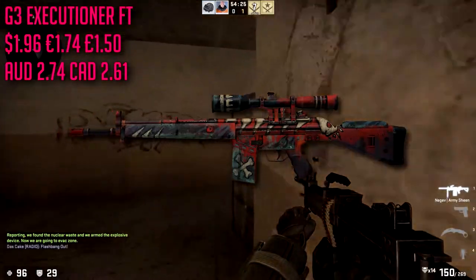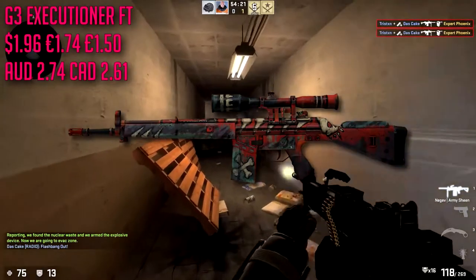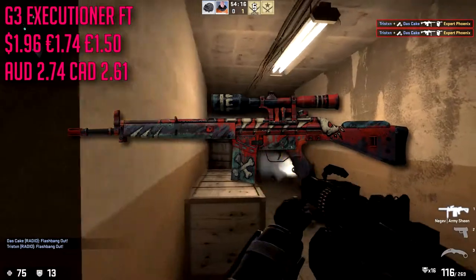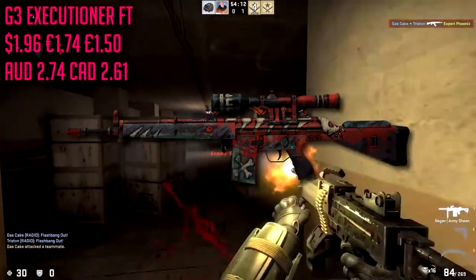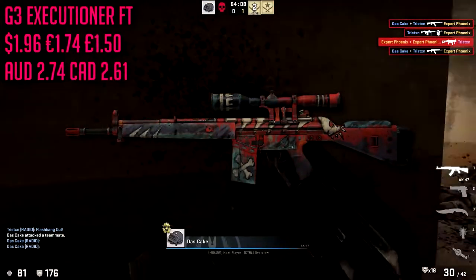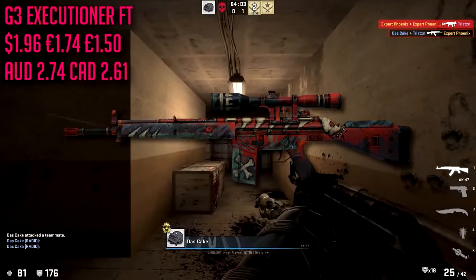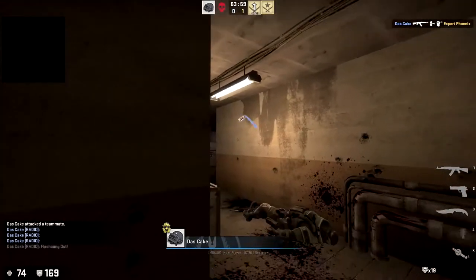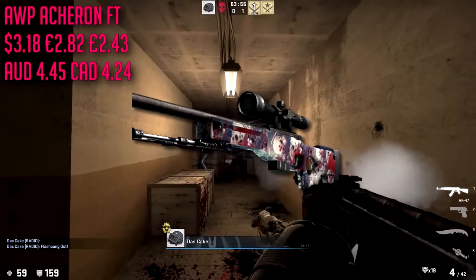For the G3 we're going to be going with the Executioner in field tested condition, which is going to cost about $1.96. This is actually pretty expensive to be spending on a gun like this, but it is a beautiful skin. I think everybody with a good skin collection should always have one of these — I love them, I think they look super sick. They have red on them too so they fit the criteria of our list. Really a good skin.